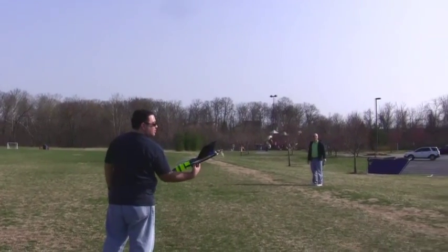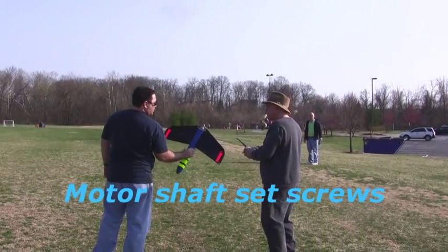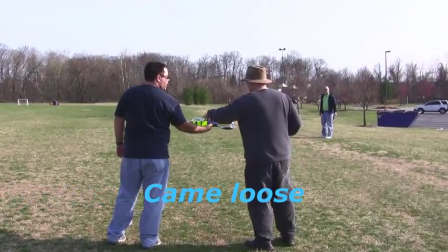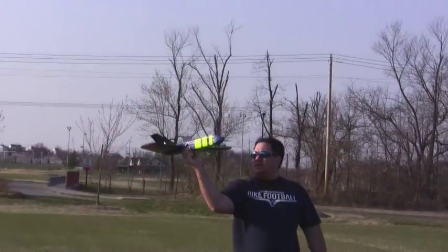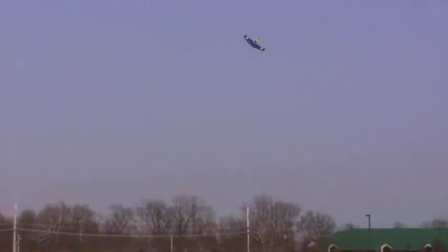Oh, that's not good. [Continued exclamations as the plane is retrieved and further flight attempts are made, with ongoing crashes and reactions from the group.]